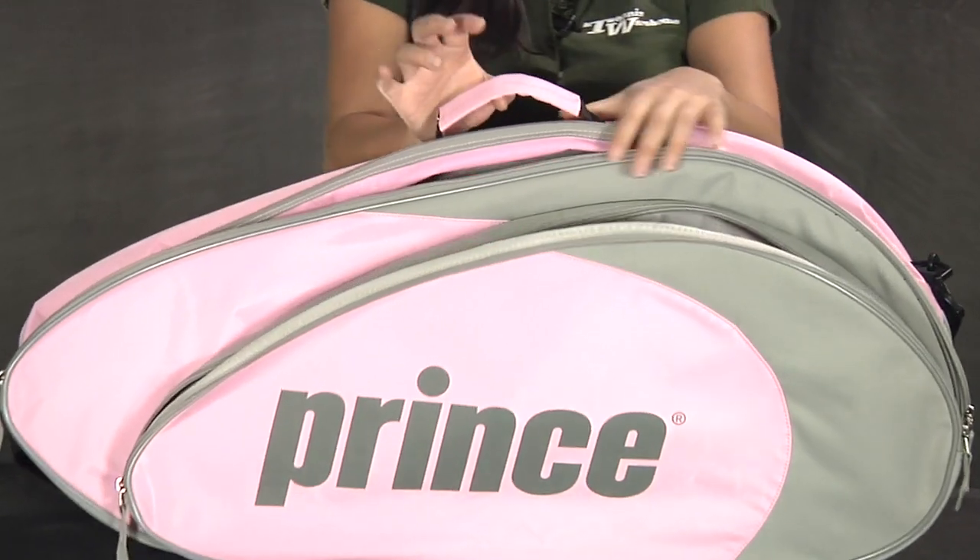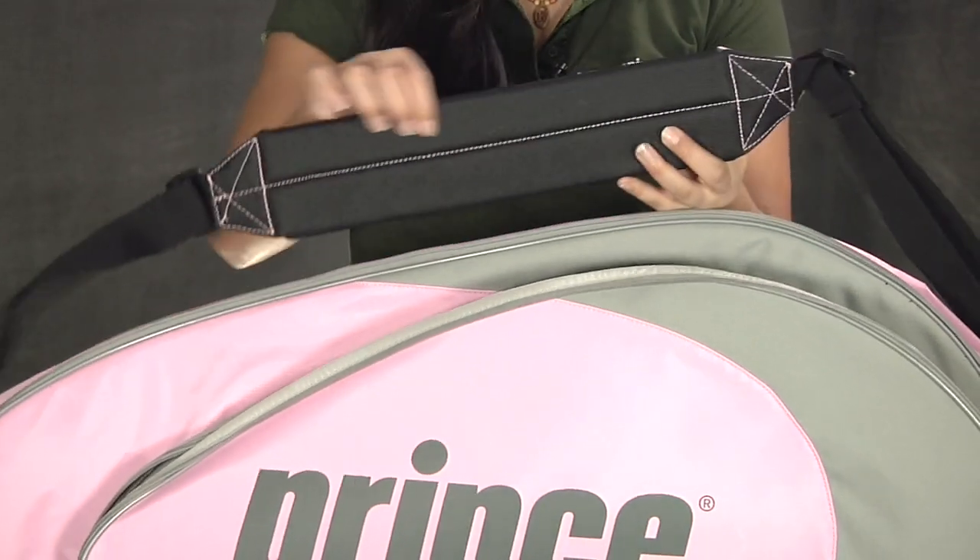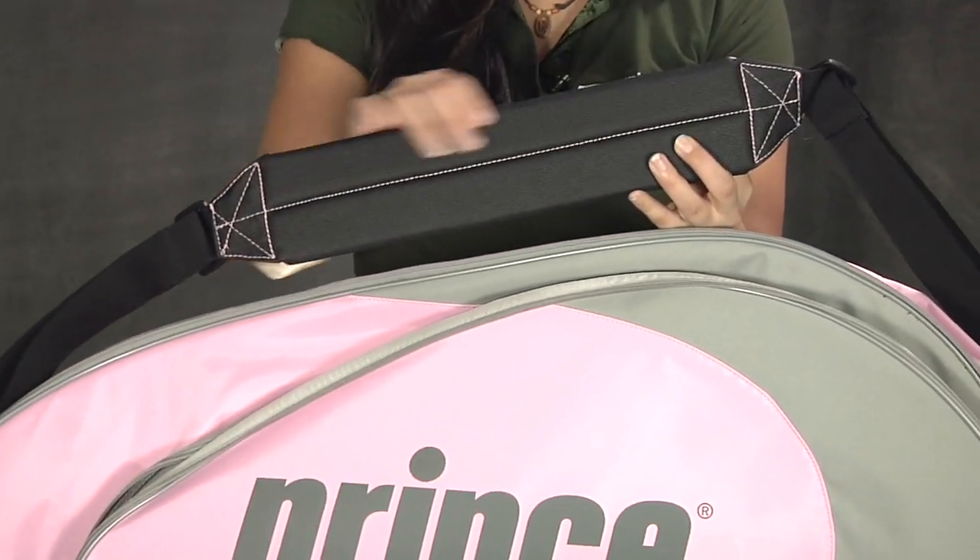This is engineered with a middle grab handle and a detachable shoulder strap. A nice feature about this is that it has that no-slip backing.